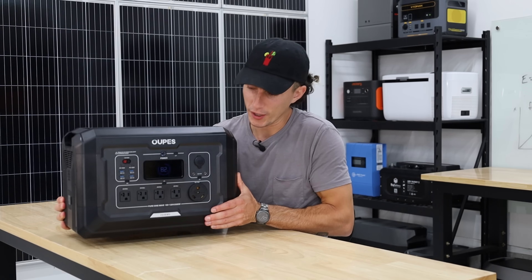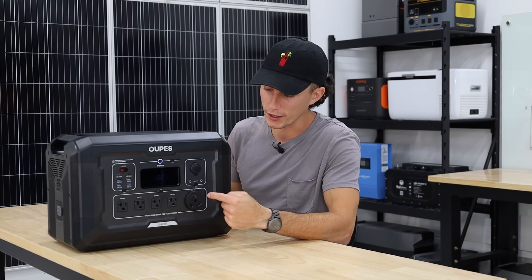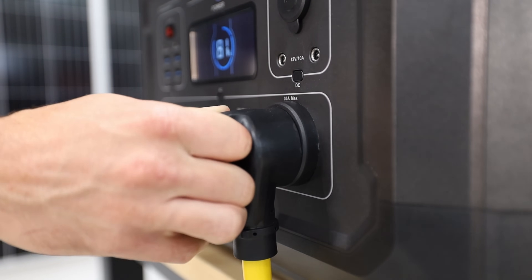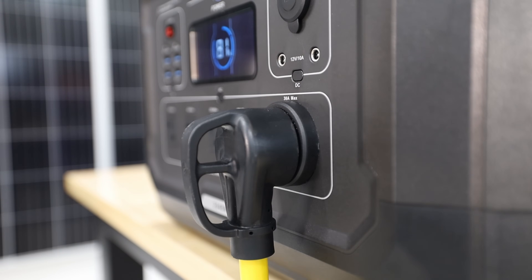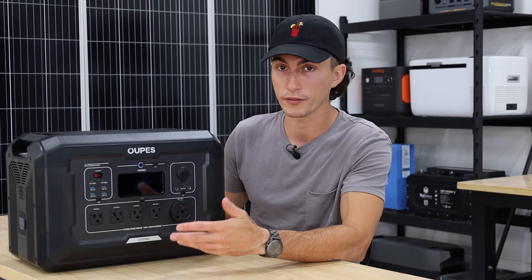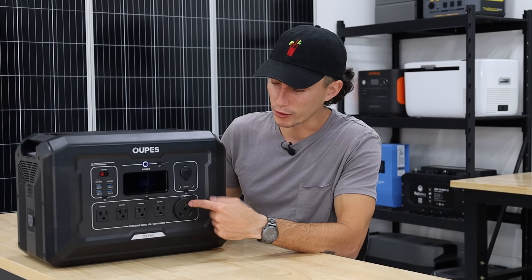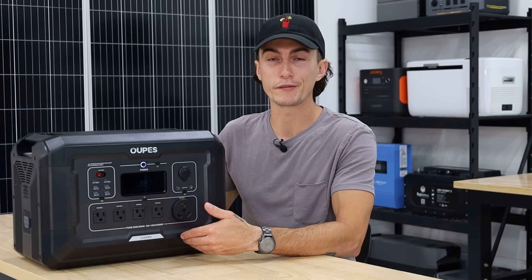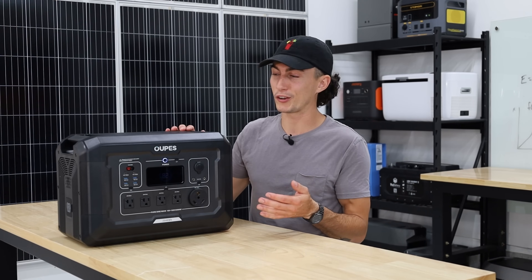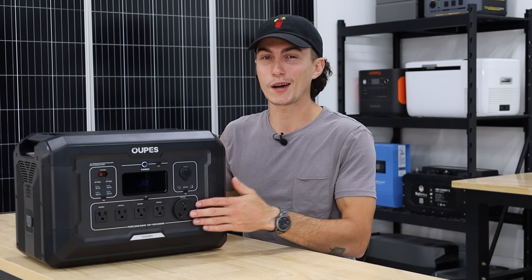Starting with things we don't like about the Mega 2 — first up is the 30 amp plug. I love 30 amp plugs, and it's also in the things I do like, but unfortunately this is only a 2,500 watt inverter, so this isn't a true 30 amp plug. You could plug your trailer in and run some stuff off of it, but you can't actually use 30 amps out of the plug. I would love to see a 30 amp plug paired with an inverter that can actually handle the full 30 amps, which would be about 3,600 watts. But that's just me nitpicking — it's not a big deal.